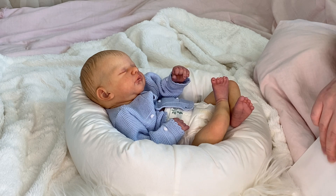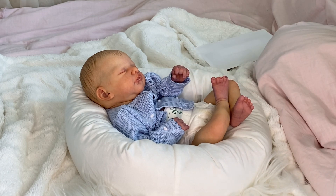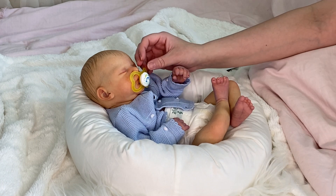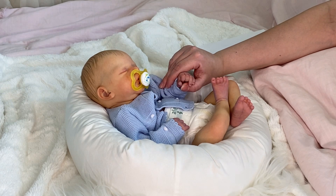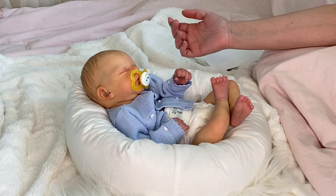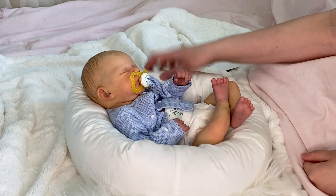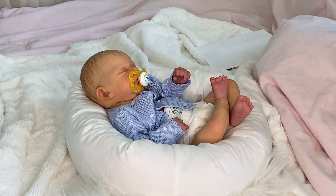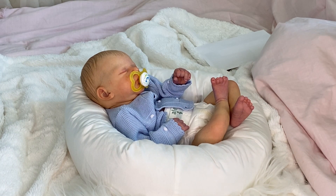So yeah guys, that is baby Sam. Again, he is not available for adoption. He has a mummy. He's going home to his mummy probably tomorrow. I'll probably be doing a box closing tonight if I have time. I want to try and get him to the post office by either tomorrow or Friday. Friday seems more realistic to me because Thursday is going to be kind of busy, but most likely Friday he will be leaving the nursery and heading home to his mom. Anyway guys, thank you so much for watching and I will talk to you guys later. Bye-bye.